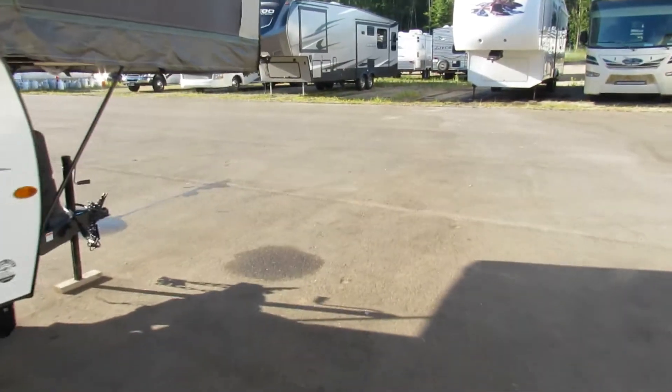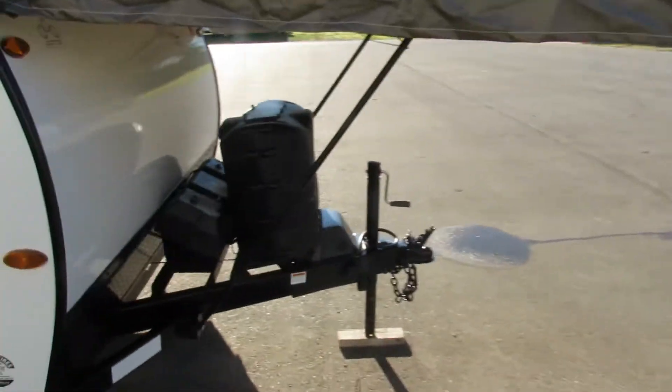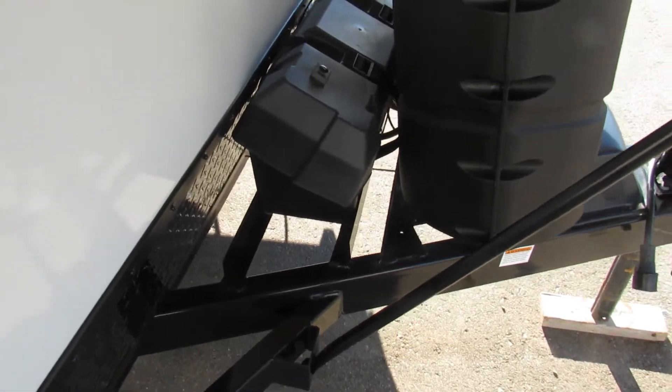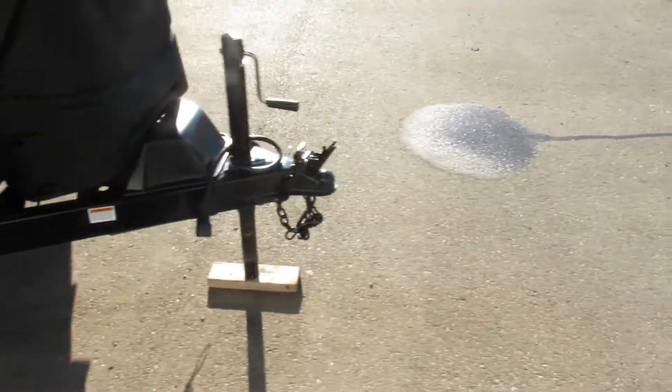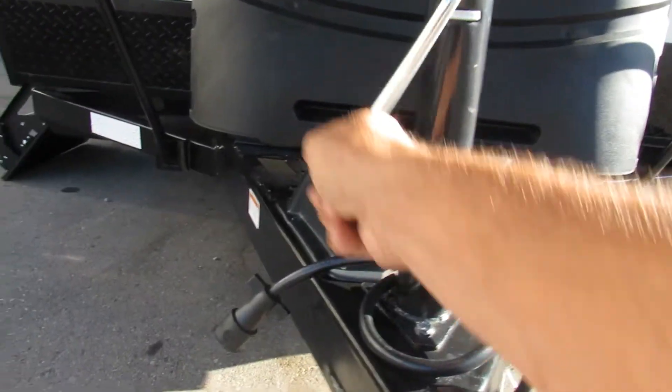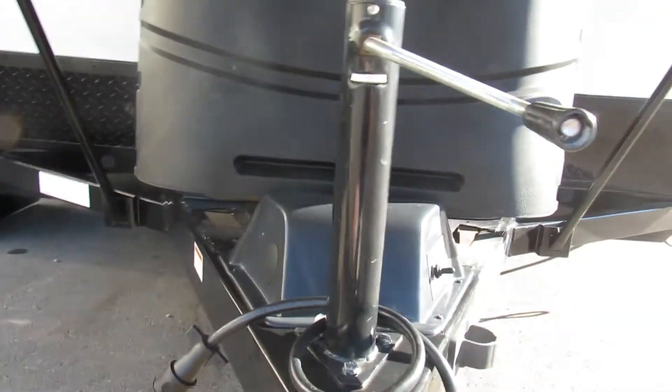First thing you're gonna want to do when you arrive at the campsite is check your battery connection. After you unhook your unit, check your battery connection and make sure that you have power. Next thing you're gonna want to do is use this hand crank to level your unit.